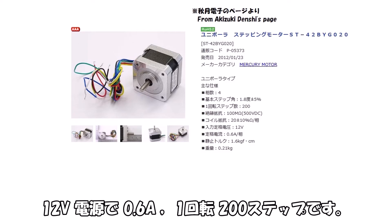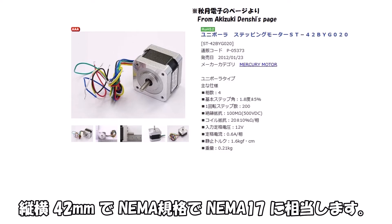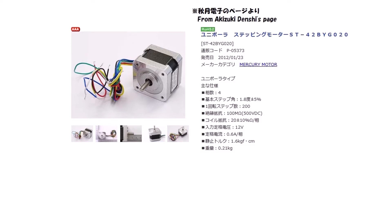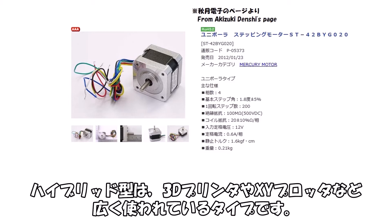Let's begin the main episode. This is the stepper motor I disassembled and examined. I purchased it from Akizuki Denshi. The model number is ST42BYG020 — 12V power supply, 0.6A, 200 steps per revolution. It is 42mm square, corresponding to NEMA17 standard. In terms of structural classification, it is a hybrid type, widely used in 3D printers and XY plotters.